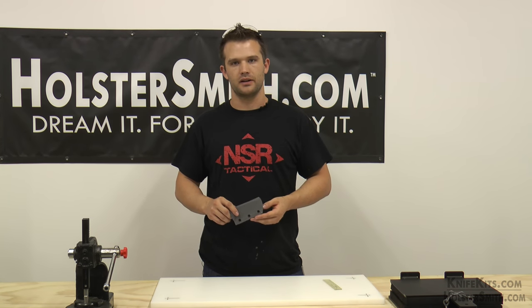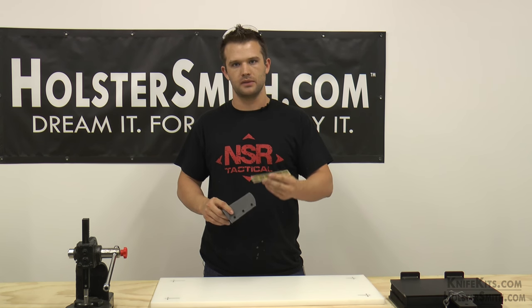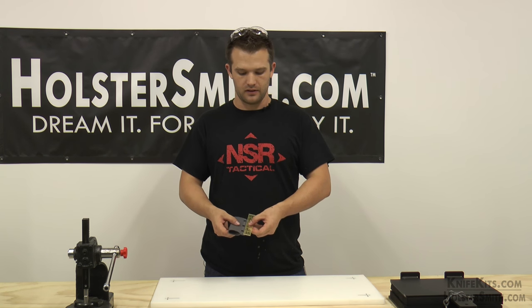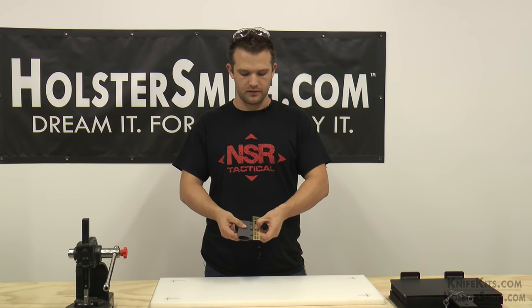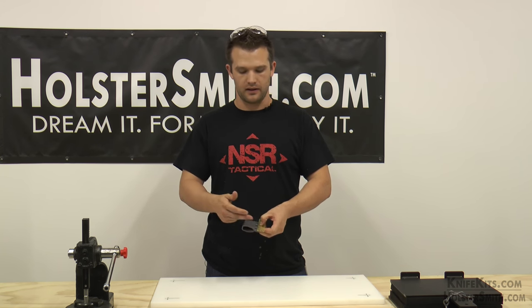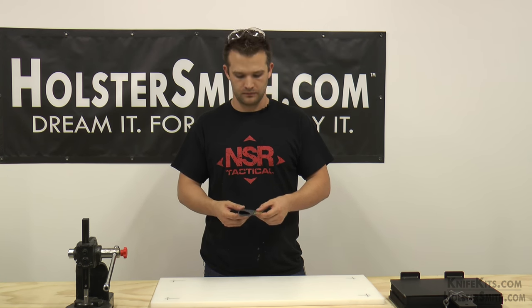We just got done with the rough cut and now we need to sand. I'm going to be using the Omnigrid — how we make everything consistent is we put the Omnigrid up against the eyelets and pick a line, typically the 3/16th line, and line up the edge with the eyelets. It makes everything look clean, crisp, and straight. Let's get to it.